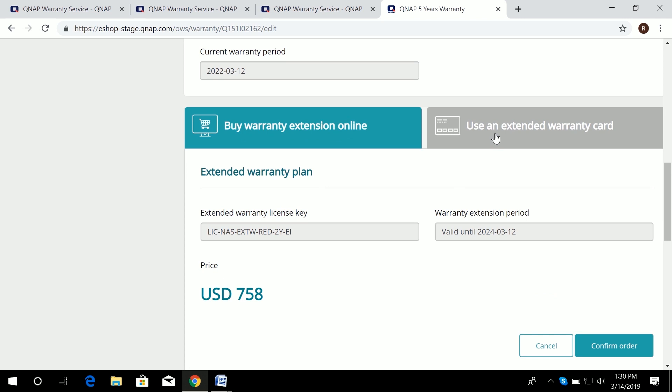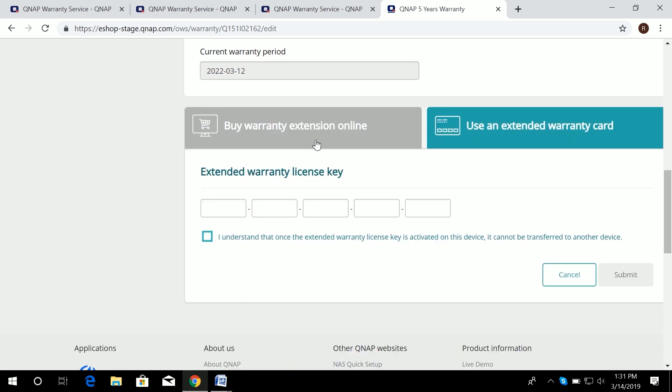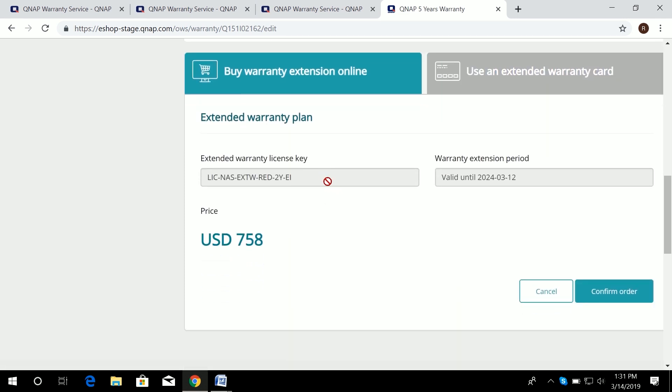If you have the physical license card, it has a 25-digit code that you enter here to activate it. Alternatively, you can buy it online and have all the information presented to you — just press 'Confirm Order' afterwards.